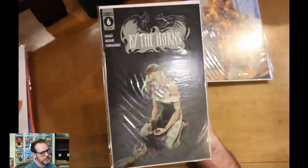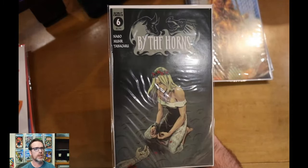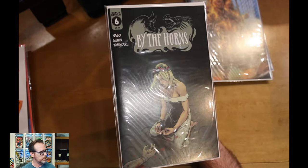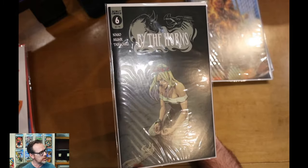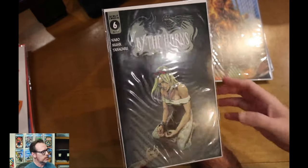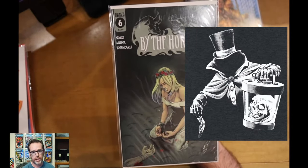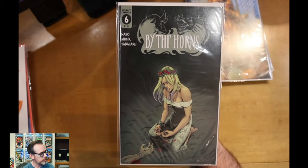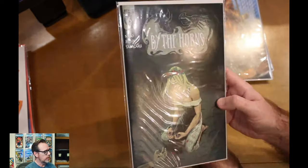Same thing with By the Horns — this is issue six. At first the subscription box was including a lot of number ones, but now that some of their series are becoming more consistently published, we're getting up into close to double digits in some of these issue numbers. What's great is I have a whole run of these thanks to the subscription box. The artist Jason Muir is really, really fantastic and very talented. He's doing covers and interiors on By the Horns, and really great art.